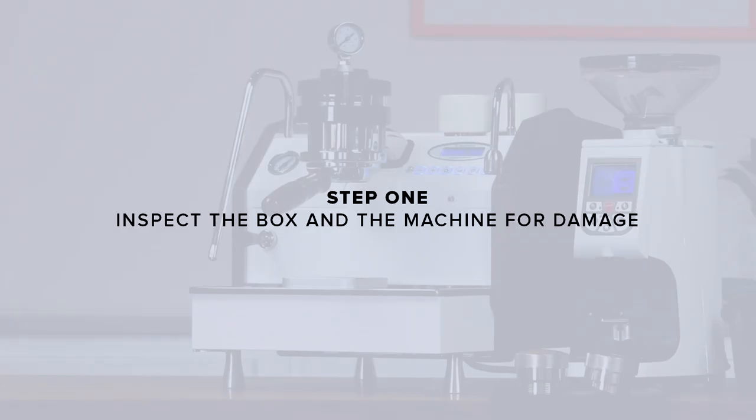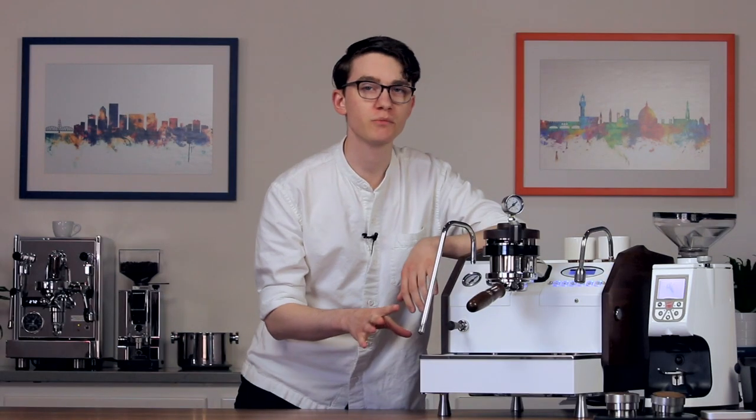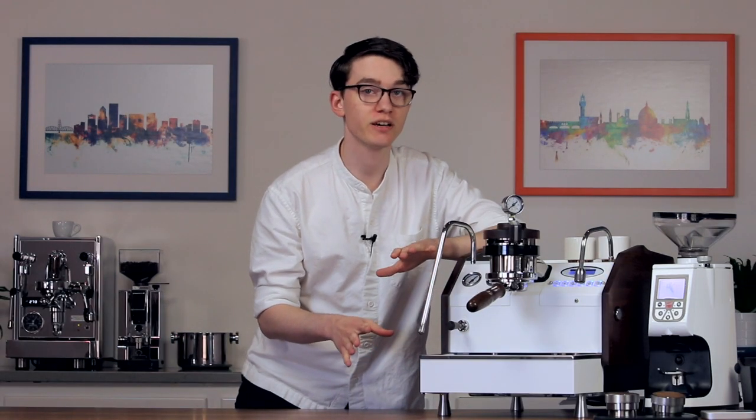Step 1: inspect the box and the machine for damage. Remove your machine from its box and place it on a solid level surface. We recommend holding on to all of the packaging and boxes just in case you have to send the machine back for service or repair. Inspect the machine for any damage. If you find any, contact us immediately.